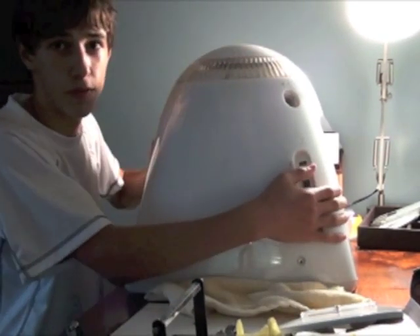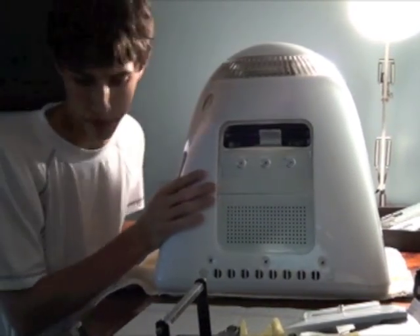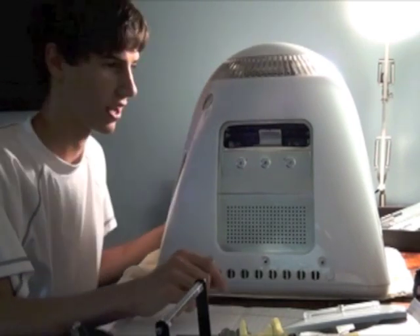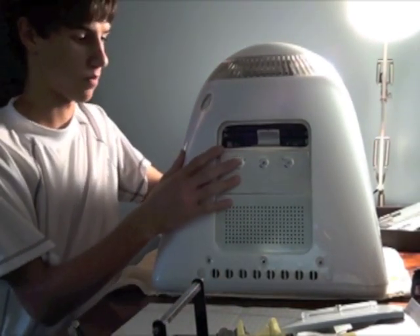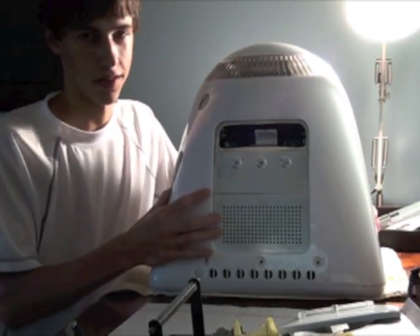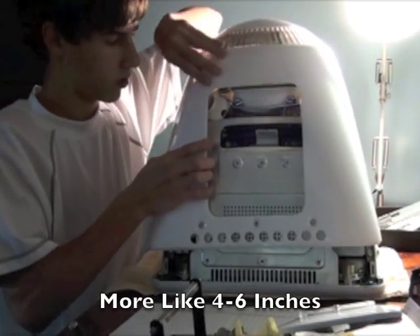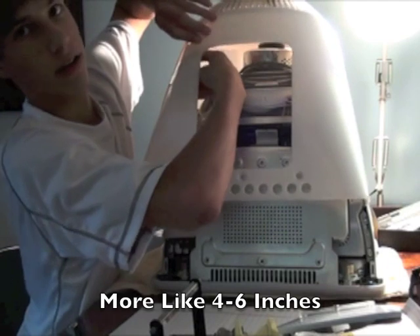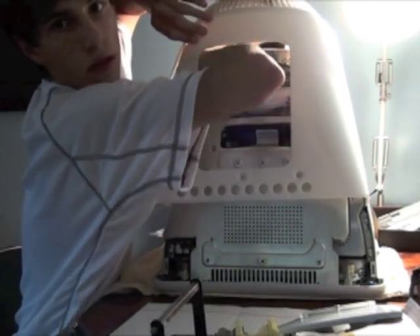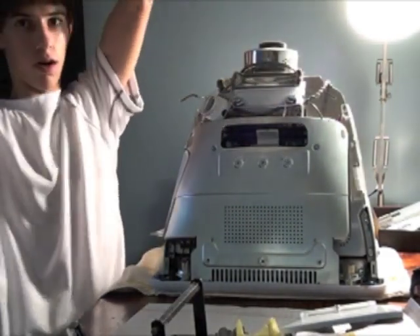Now we're going to lift off the case. Just always be careful because they do have the power switch, and it's really easy to mess up. I actually messed up my last eMac and had to replace the power display chain — pretty unfortunate, because now it's an external super-glued thing to the case. So lift up the case about an inch or so, carefully stick your hand around the back, and go for that little switch. All right, now I got it unhooked, so the case can just come off.